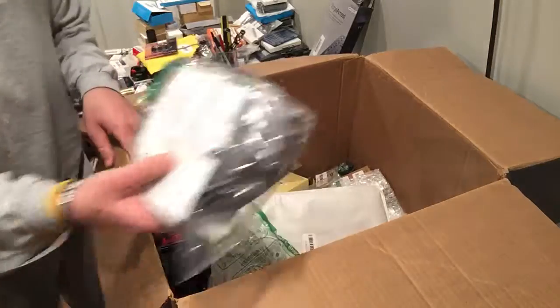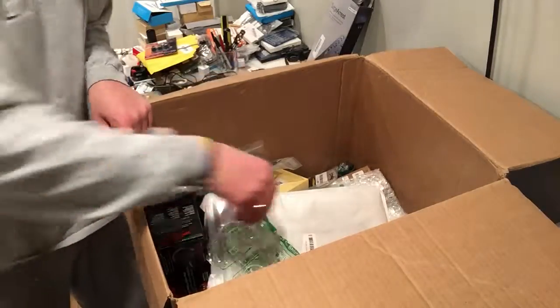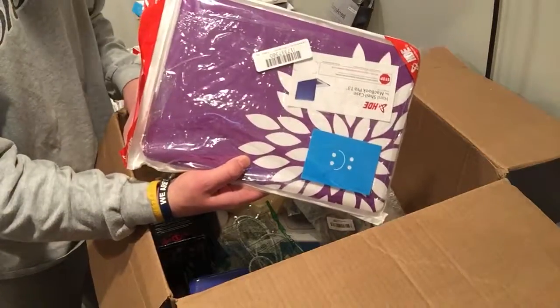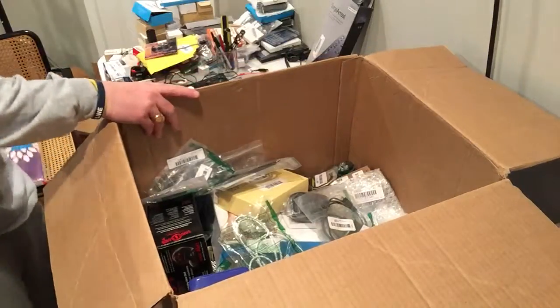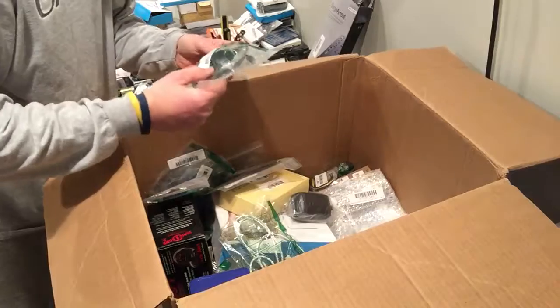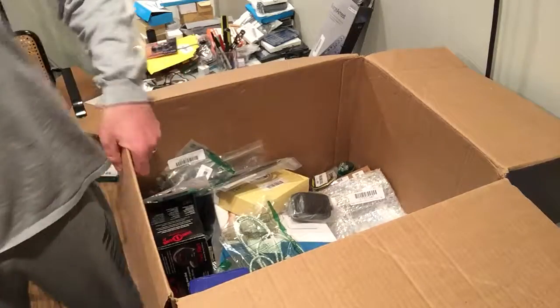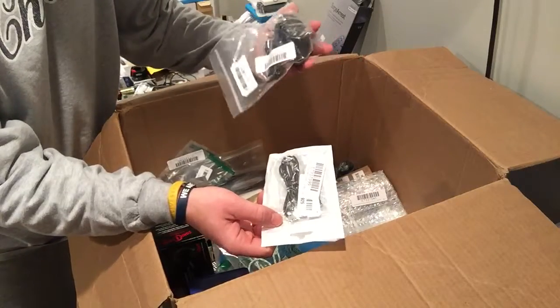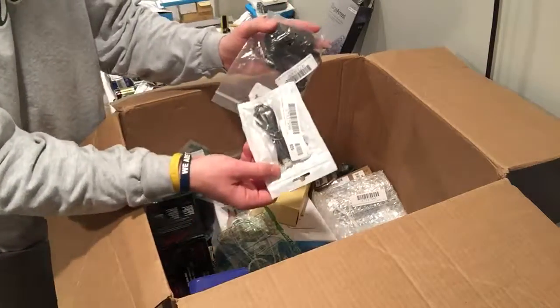Another coax cable that gets donated. Case — I usually can't sell those. Another cord. More cords. Wall adapters — I get a ton of those.